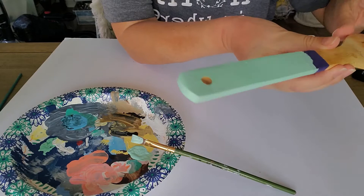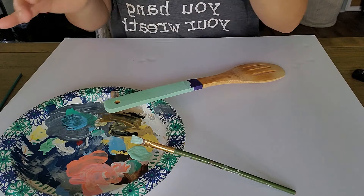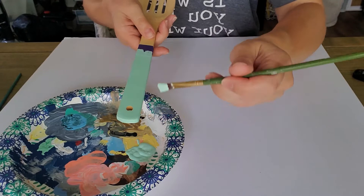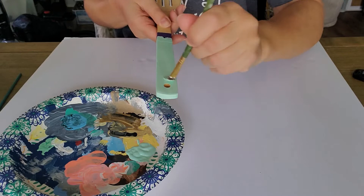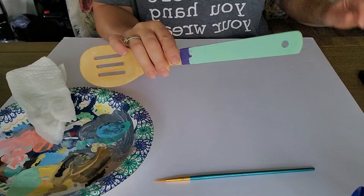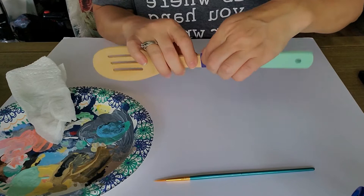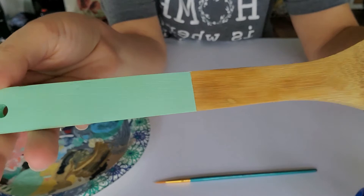Anywhere that's kind of glossy is where it's still wet. Once it dries it turns a matte color. Let's get a little more paint and do the second coat. I'm going to go ahead and finish this and jump back in once it's dry. My paint is completely dry and I'm just going to peel the tape off — look at that nice crisp line all the way around!